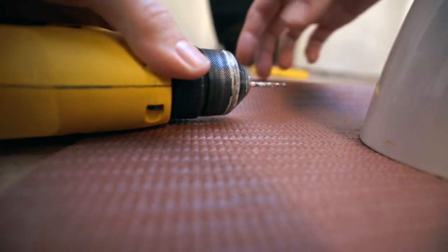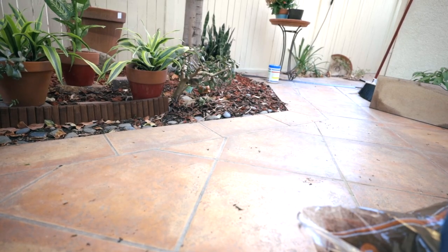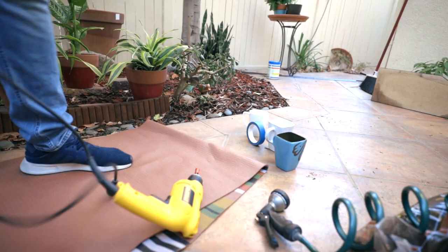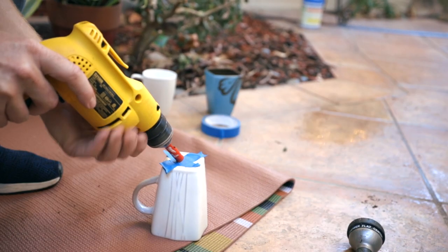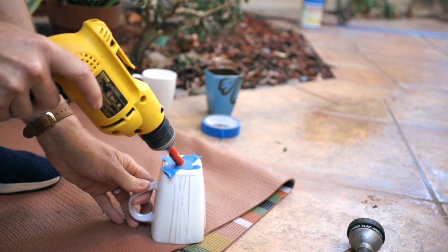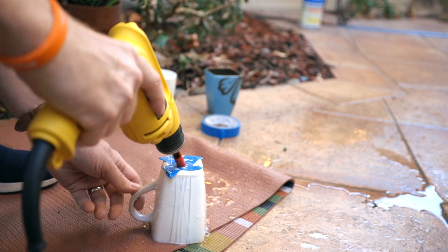I actually Googled it and looked up a YouTube video called 'How to Drill a Drain Hole in a Ceramic Mug' on a channel called Garden Answer — shout out to Garden Answer. Some of the steps: put an X of masking tape on the bottom of the mug, start drilling at a 45-degree angle, and as you drill move the drill upward to 90 degrees. Every once in a while, spray some water on the bit and the mug so they don't overheat. That's it.